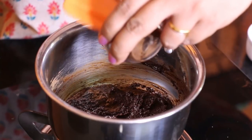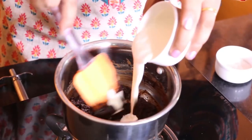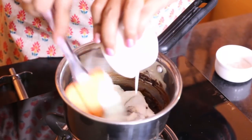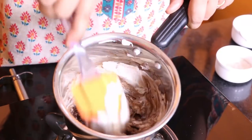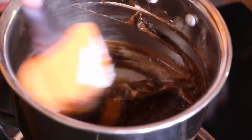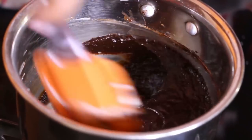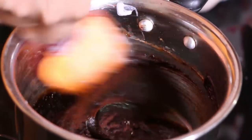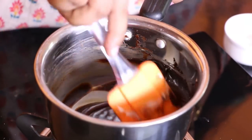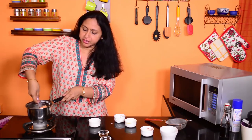Then we will add the coffee, and slowly stir in the cream. We will keep stirring constantly until it becomes really smooth and hot, but you do not want it to start boiling — we just need it hot and smooth.